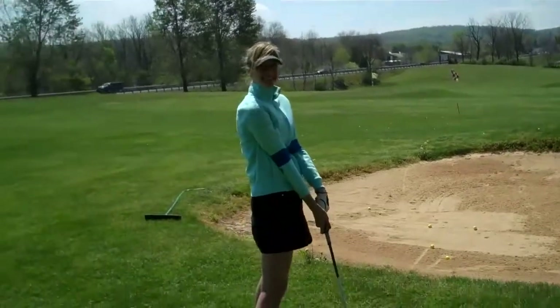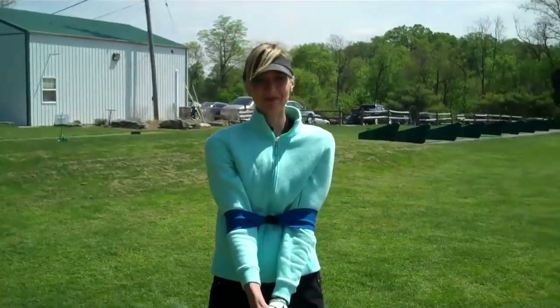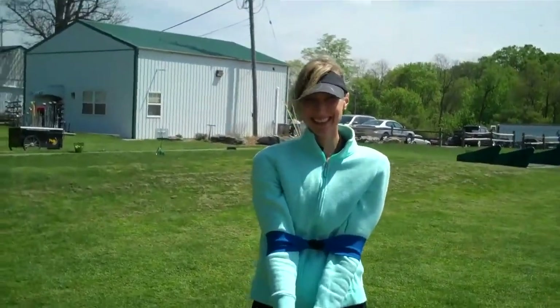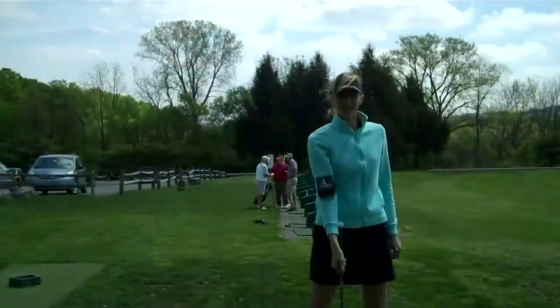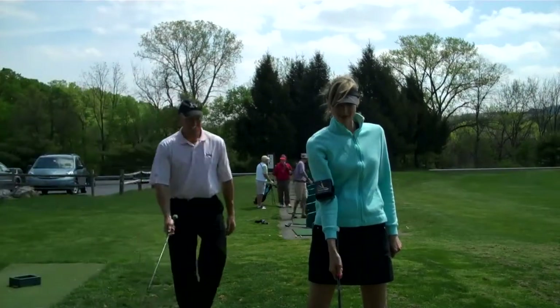Well done. Very nice. So that's the pitch shot. Awesome job. Laura, I'd like you to summarize the two things that make this shot work. Open stance and the sound of the turf. Good. Can you show that to me? Sure. And what we're going to do now is 20 of these together simultaneously. Are you ready? Yeah, go ahead.